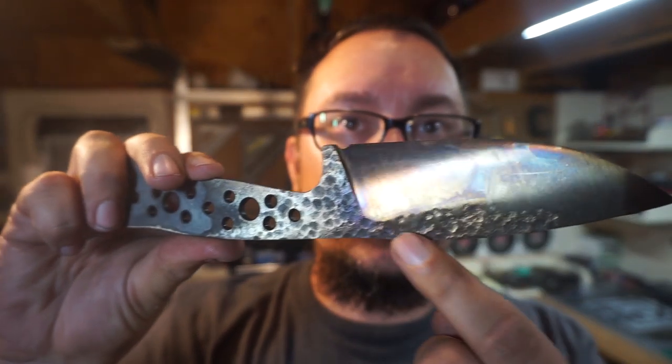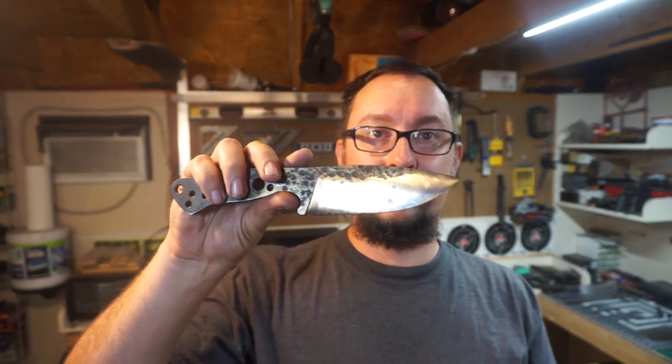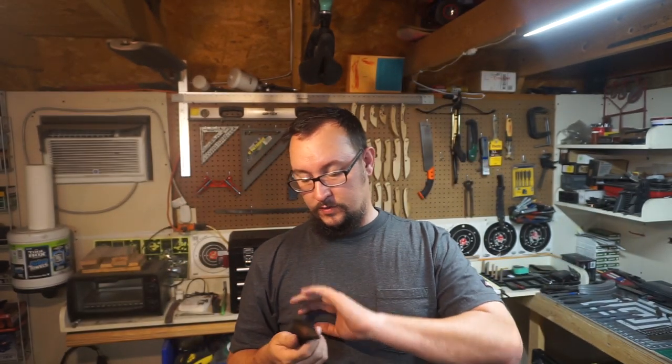We got that hammer finish. I cannot wait to get into the next few steps. We are going to do an acid etch and stone wash on this. Next video we'll work on the acid etch, the stone wash, and then we'll start the handle scales. I'm going to do something a little different — the handle scales are going to be G10 and liners, but I'm going to make my own handle scales out of a few thinner pieces of handle scale material. It's going to be really cool to see how it turns out when I go to contour them.